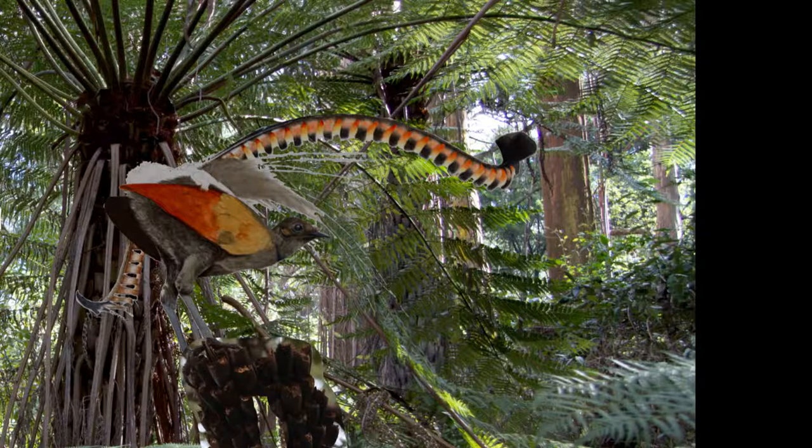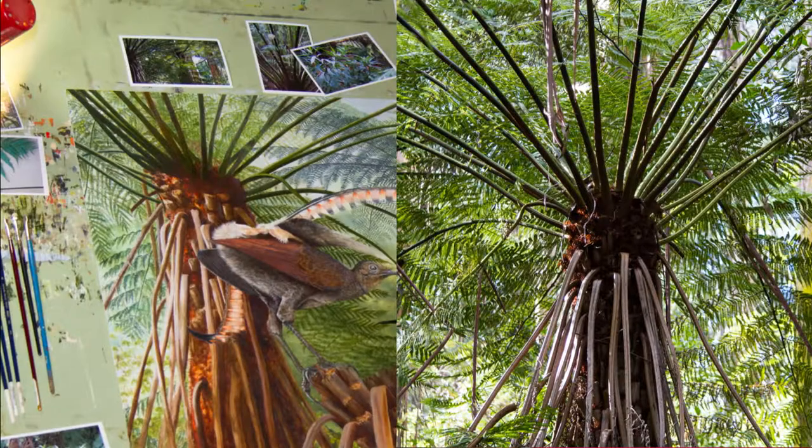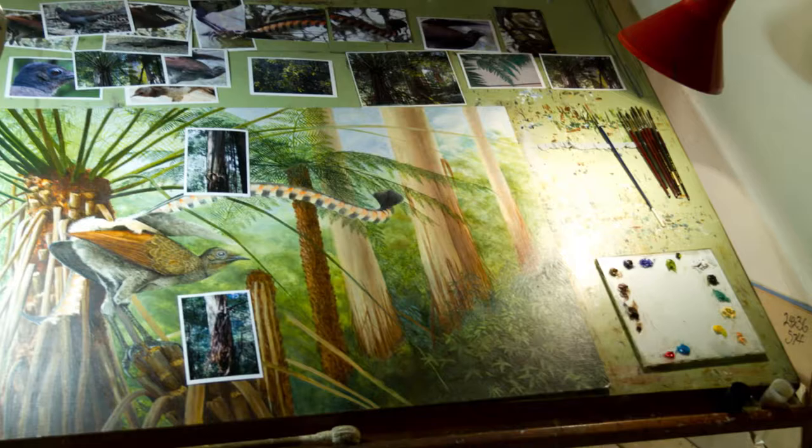Once I have a concept, I then begin the process of combining the images, and that can include the lighting as well as all those other reference photos. I quite happily use Photoshop, sketches, parts of the painting that I've already completed, and then I'll layer them in Photoshop and move them around until I have what I believe is going to work.